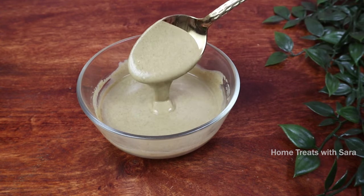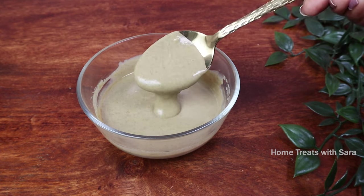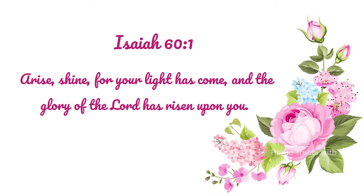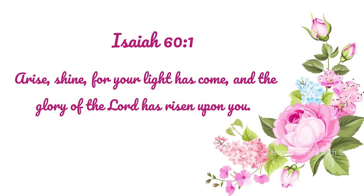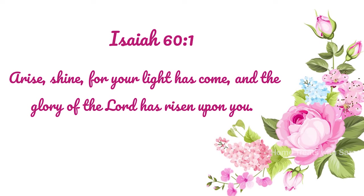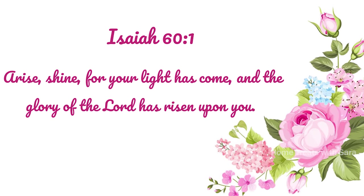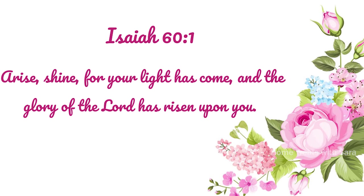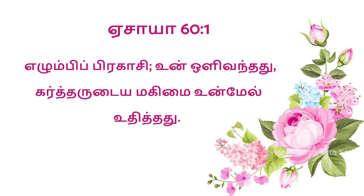Do watch the video all the way through without skipping for the detailed recipe and procedure. Before we begin, I would like to wish anyone celebrating a birthday or wedding anniversary with this verse from Isaiah 60, where God says: 'Arise and shine, for your light has come and the glory of the Lord has risen upon you.' Isn't that wonderful! Okay, now without further ado, let's start the video.